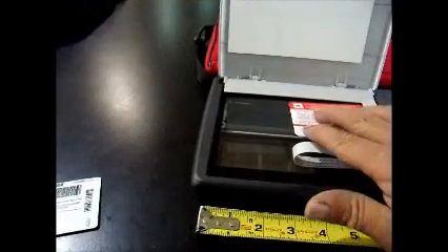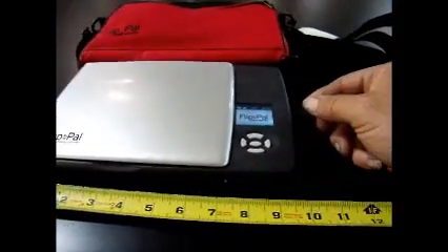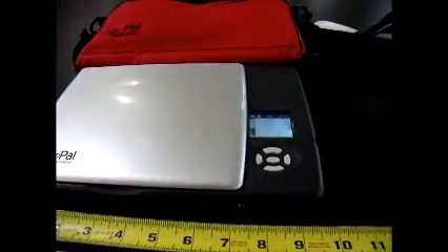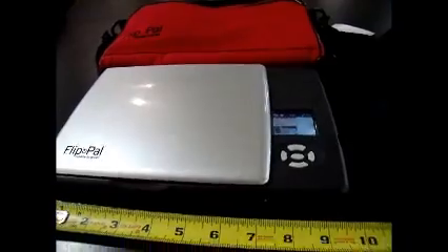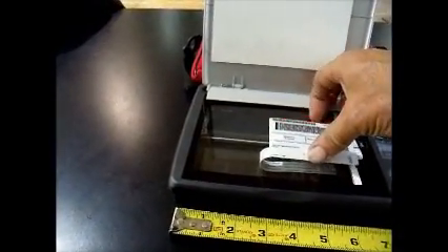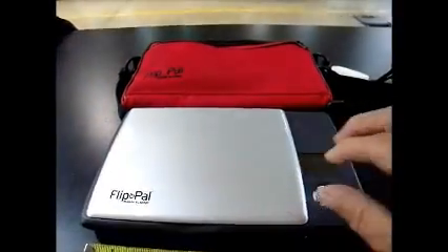We open up the lid, grab our IDs, and throw the IDs up there on the glass. Close the lid — one touch operation, green button, you hit it. Look at the LCD screen. It takes that image and transfers it right into the device in less than 10 seconds. Lift the cover back up, take the IDs out, hand them back over to the police agency. Turn the device off and put it back in the carrying case.